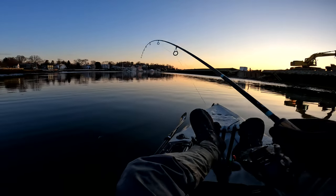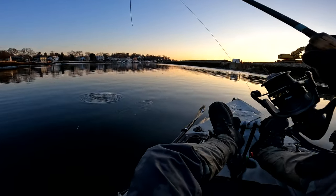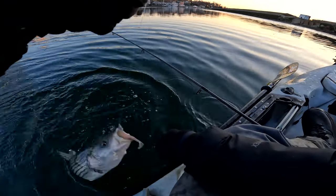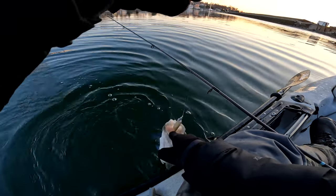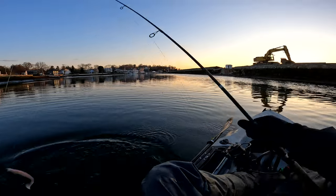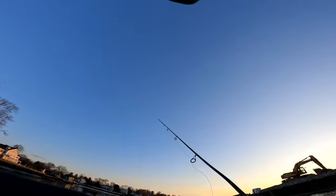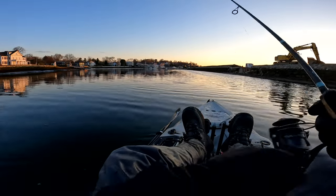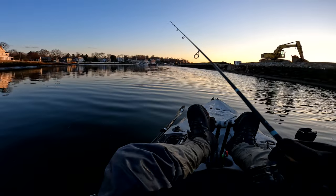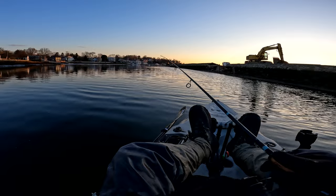Striped bass have seven to eight stripes on them, and right over that gill plate is the lateral line. That lateral line is a sensory organ — kind of like how we have eyes and ears. They use it for finding bait, knowing where structure is, and picking up vibrations. The snap jig method is a really great way to call in the fish using that vibration.